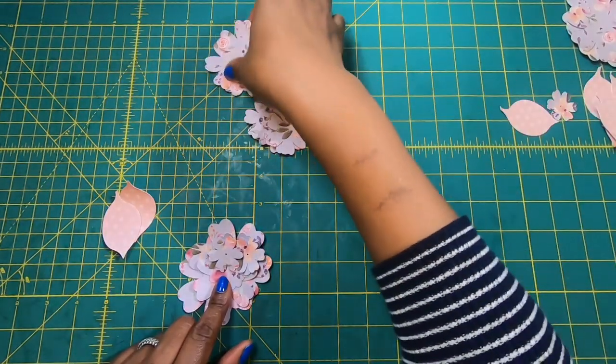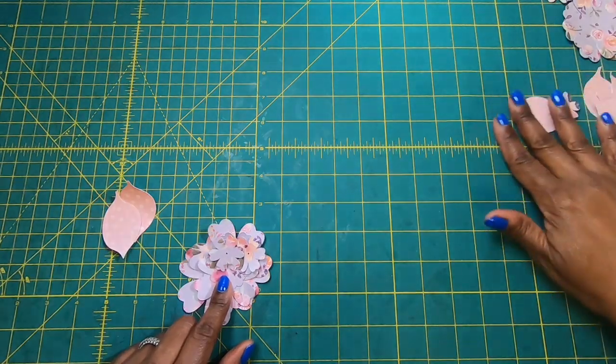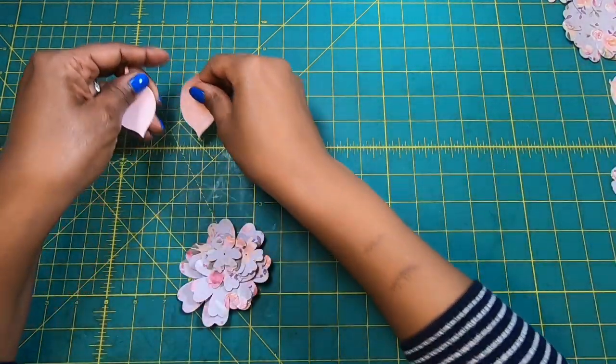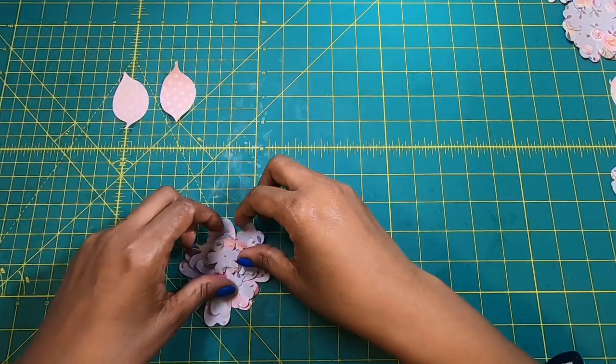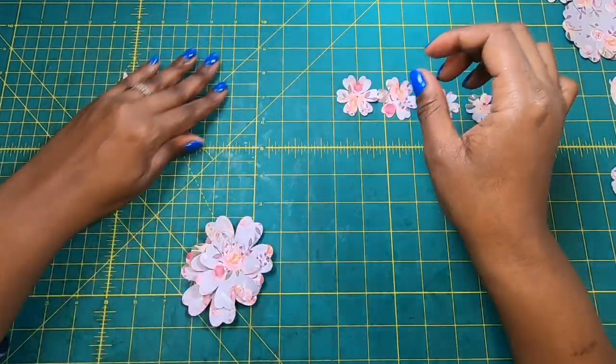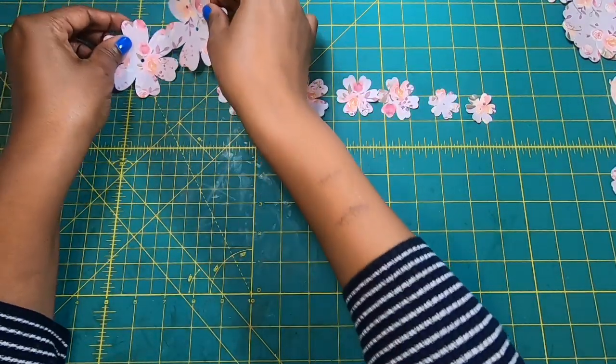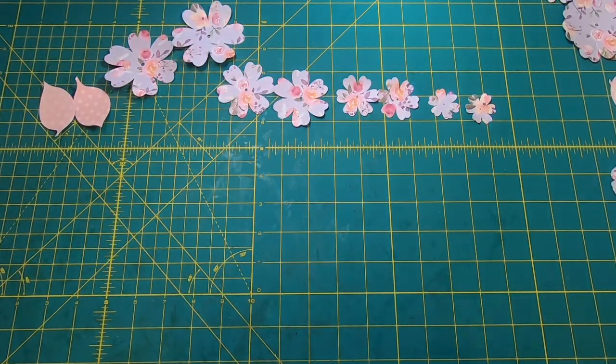And then I have two leaves as well. Let me lay out for you what I'm using — there are my two leaves, there are my two minis, my two smalls, my mediums, and my extra larges. That's what I'll be using to make this flower.